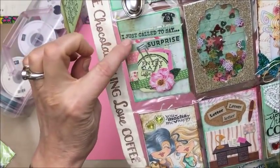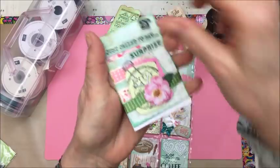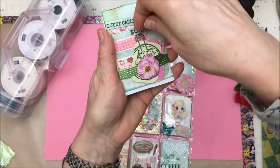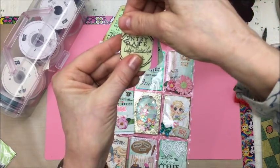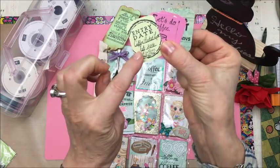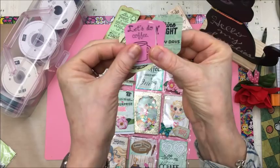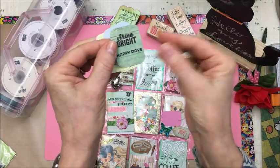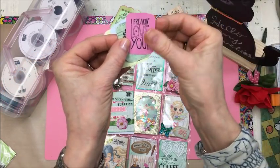Here's a little phone — 'I just called to say surprise.' And if I pull that one out, it's like a little, I used ribbon for a belly band. And then this little paper clip holds these tiny little tags. And here: 'coffee pocket letter, February 2016.' I stamped 'let's do coffee, perfect day, hello friend, let's chat, shine bright, happy days,' and 'I freaking love you.'